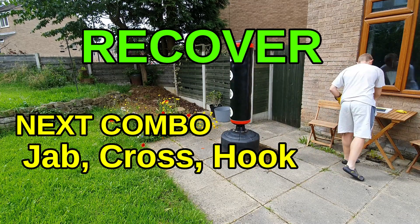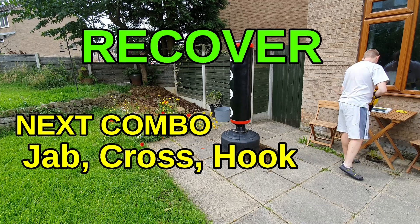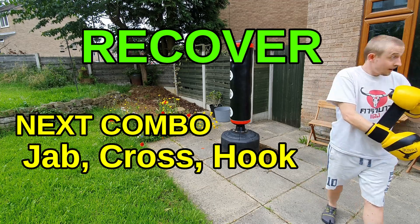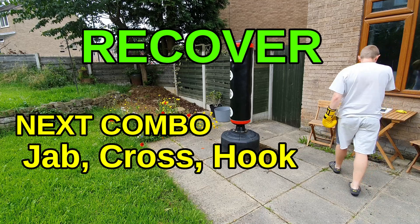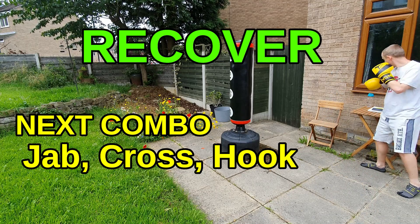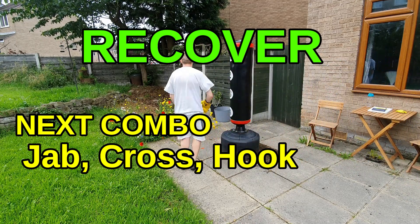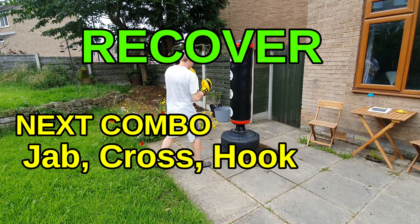Rest — you've got a full minute to recover, a full 60 seconds, so use it. Breathe deeply and keep yourself moving. The next combination to get ready for: jab, cross, hook — one, two, three. I'll be doing this from southpaw; you can join me or throw it from orthodox.